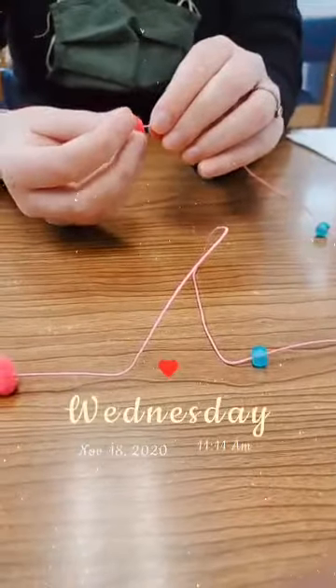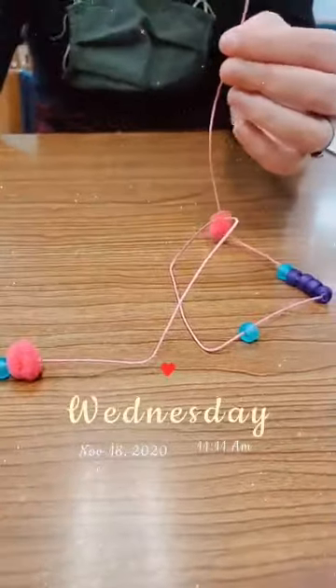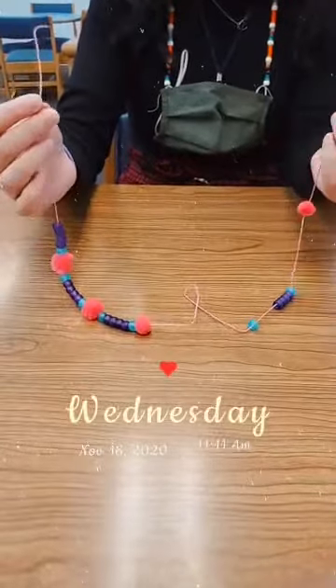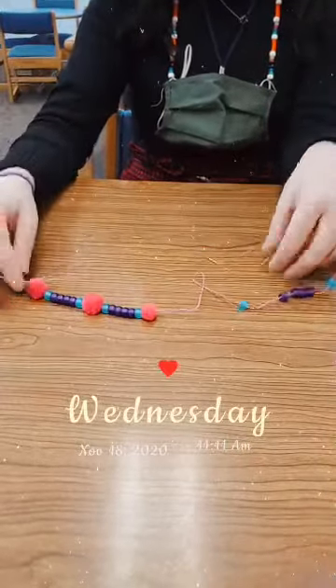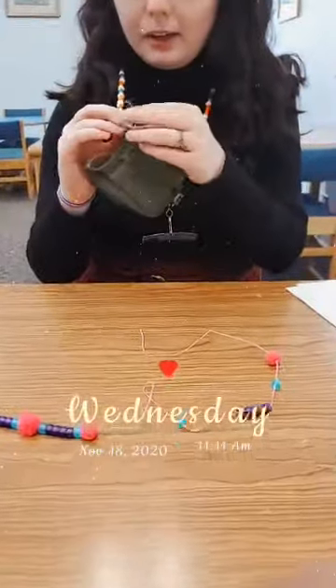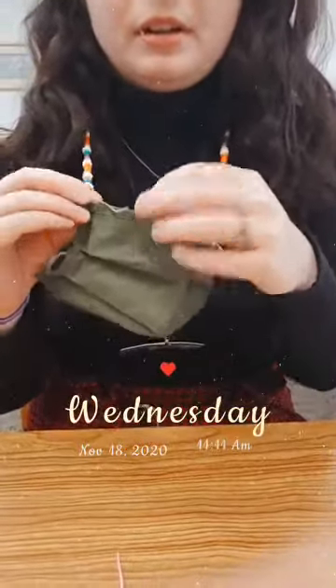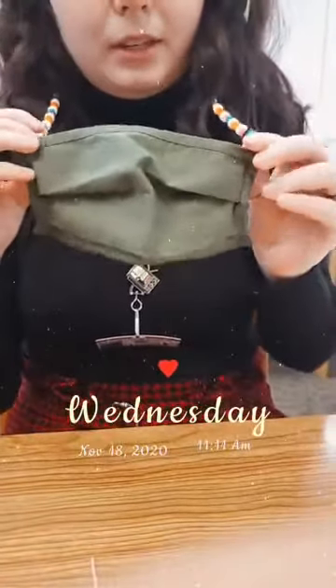You just keep going with the pattern, and when you're done you tie off this end as long as you kept a long tail. You can tie the tails to clips and clip them on your mask, or tie them directly to your mask, which is what I did with this one. I didn't cut the little strings just in case I want to untie it and put it on a different mask, or I can just tuck them in and that's fine.